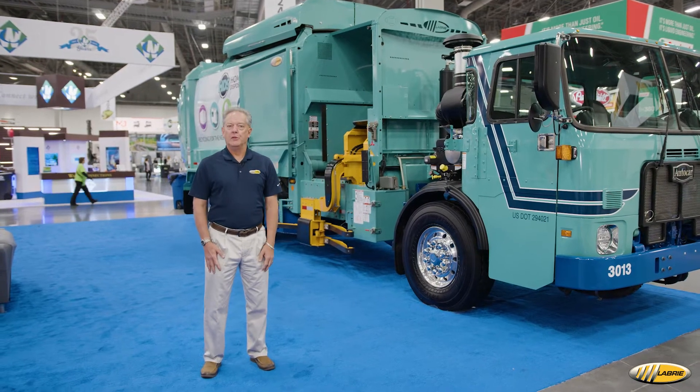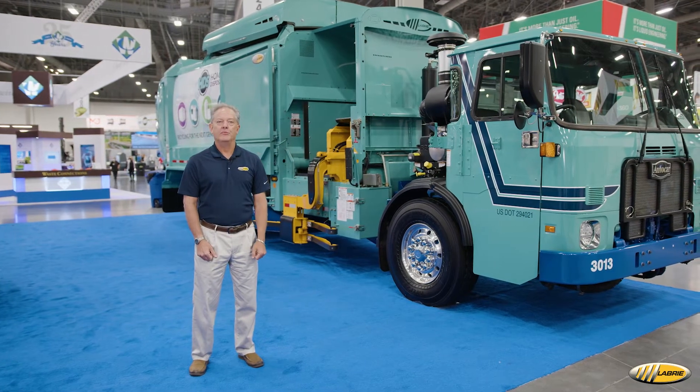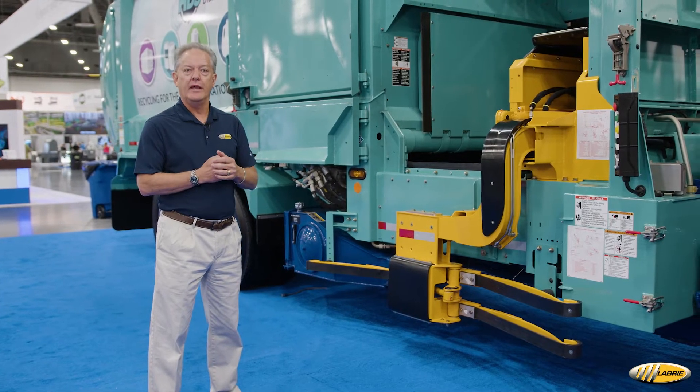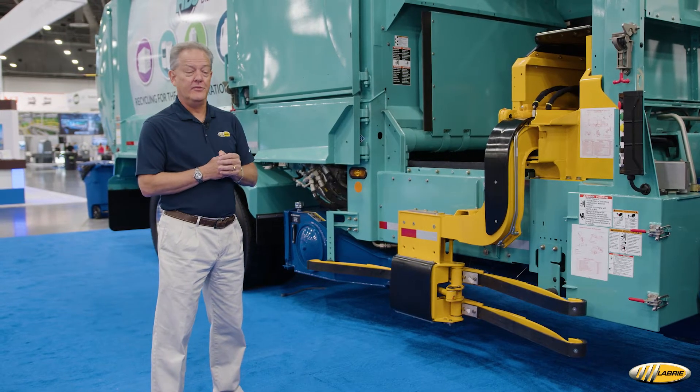Hi, I'm Brian in the sales department at Labrie, and I'm here to give you a little walk around on the Labrie Expert drop frame truck. The drop frame itself is something that we do in our factory — we're the only body manufacturer to do that on their own instead of using a third party, which has a tremendous amount of advantages.